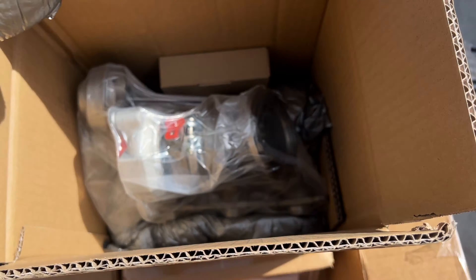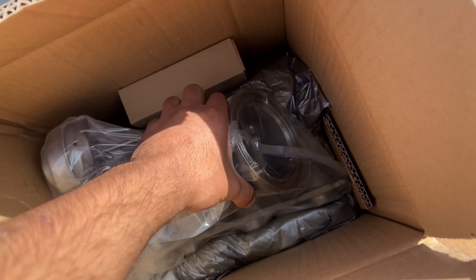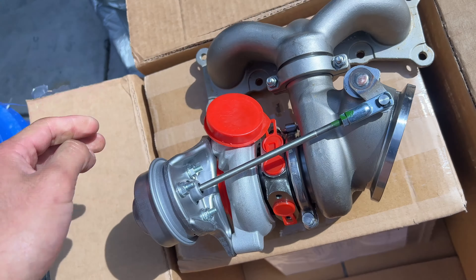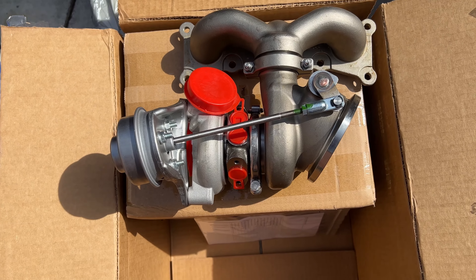So instead of rebuilding them, we're just going with new ones. Here they are — well, here's one of them.